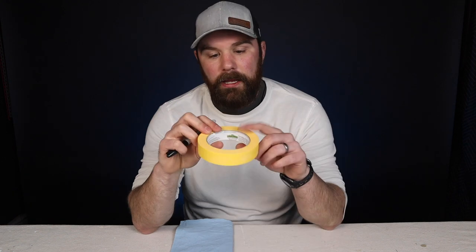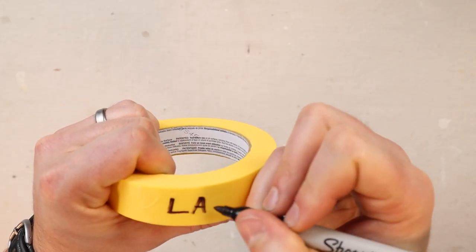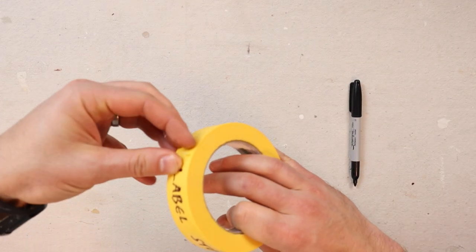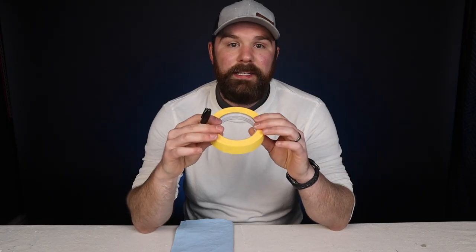Item number four is a Sharpie — a fine tip Sharpie. We use these all the time to label things. A lot of times we grab a roll of yellow frog tape, write on it, rip off a piece, and label our edging containers, roller pans, and cans of paint. We try to stupid-proof as much as possible so we're not mixing up ceiling paint or trim paint, which has happened before. My brother and I lose these constantly, so we buy them by the case.